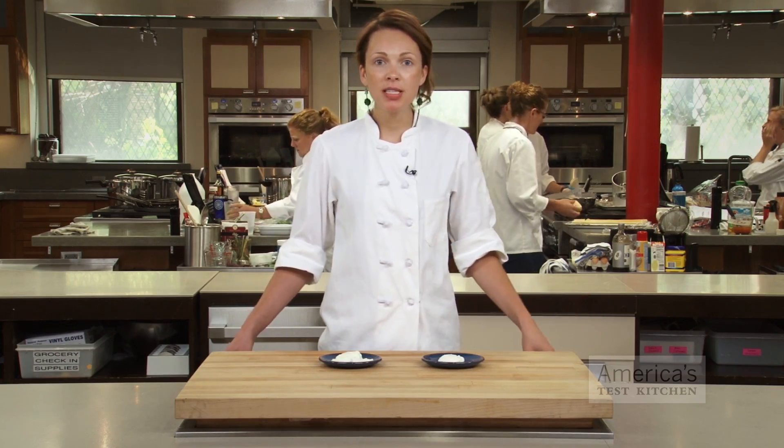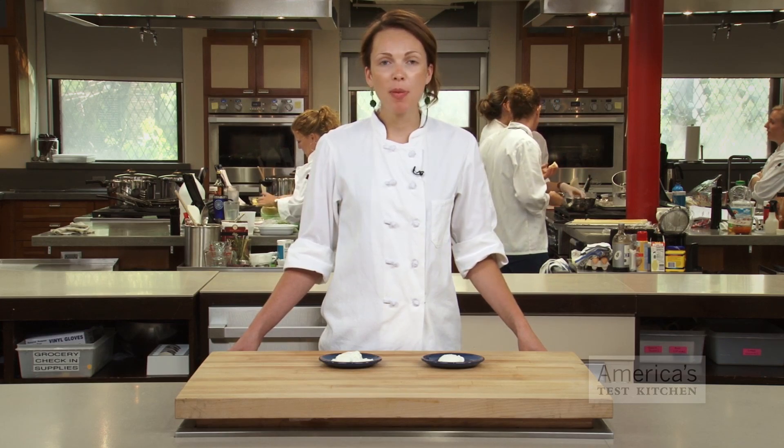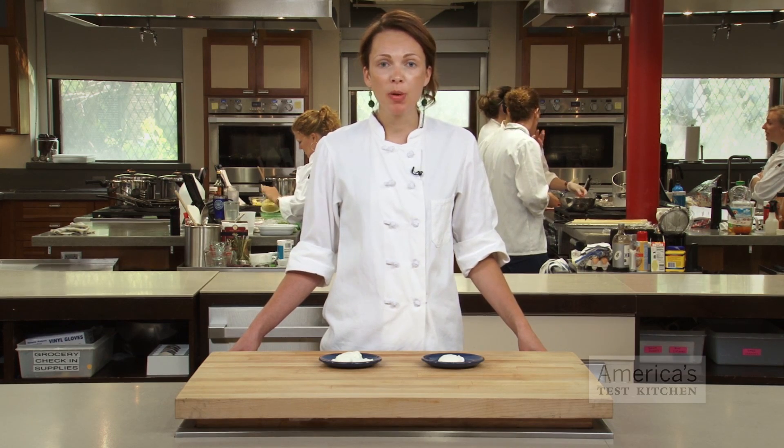As eggs age, the proteins in the whites break down into a more watery substance because they don't coagulate as well. Fortunately, this problem is easily avoided by removing the watery part before cooking.